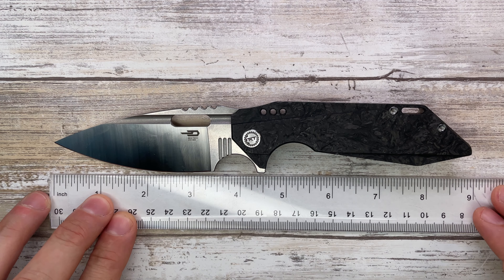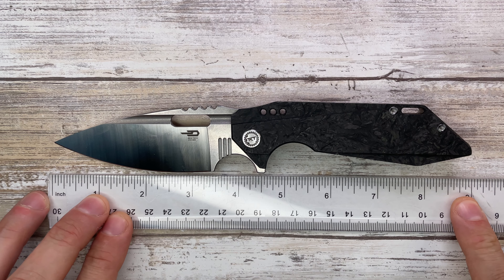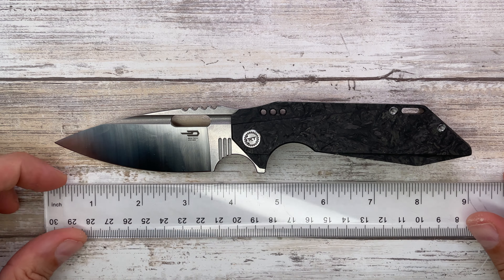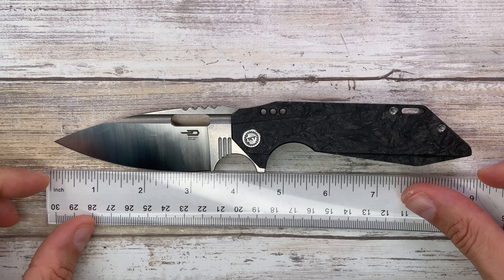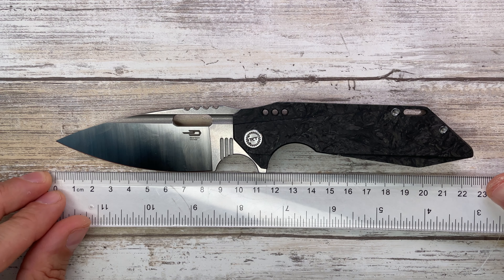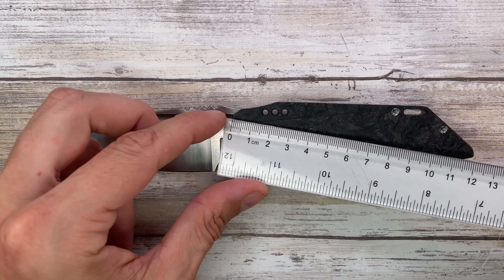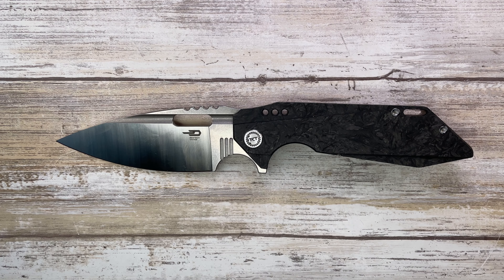Overall length on this bad boy is going to be 8.6, 8.7 inches — so not a small knife. 3.5 inch cutting edge, 4 inch blade, and almost 5 inch handle, which translates into 22 centimeters overall length, 8.5 for the cutting edge, 10 for the overall blade length, and a little more than 12 for the handle.